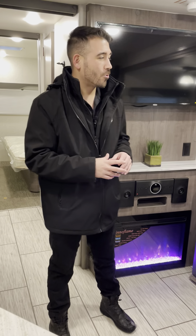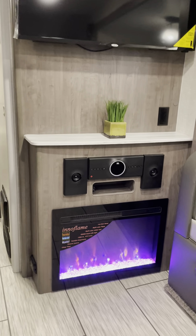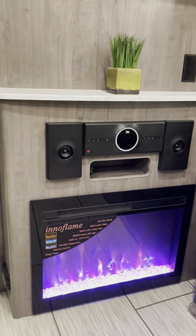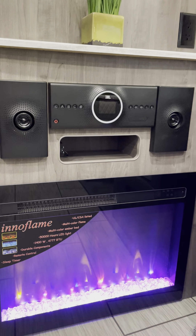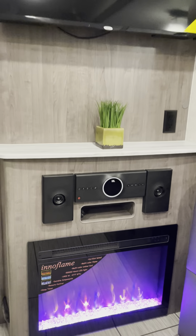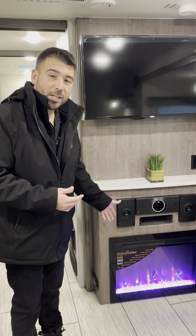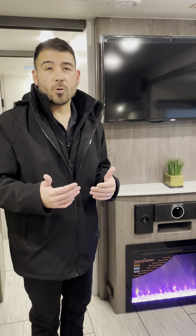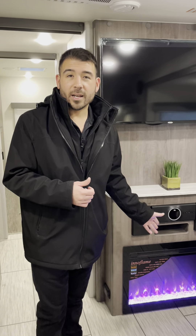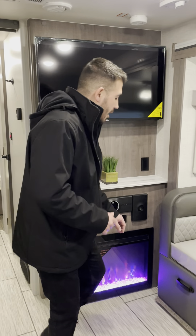There's a nice big TV with JBL surround sound, so it's going to sound great whether we're watching movies or listening to music. We also have an electric fireplace that kicks out heat, so when camping in colder months we can knock the chill out of the air.